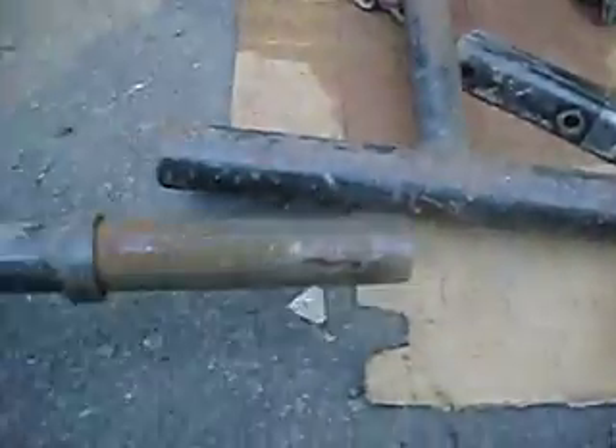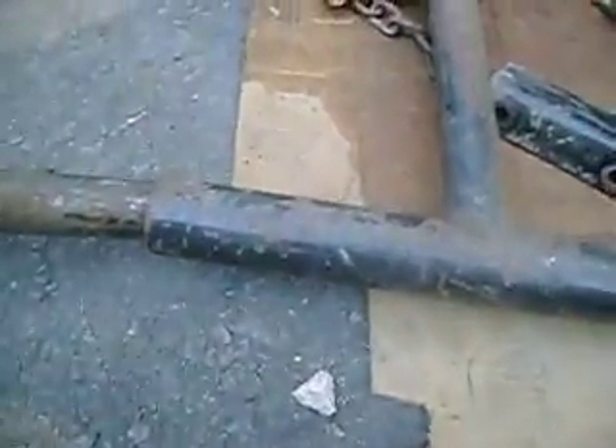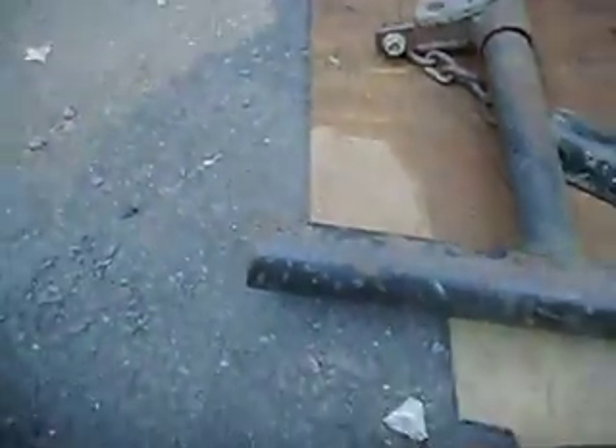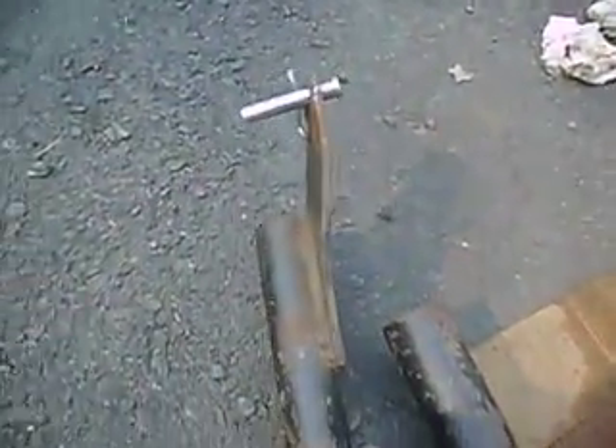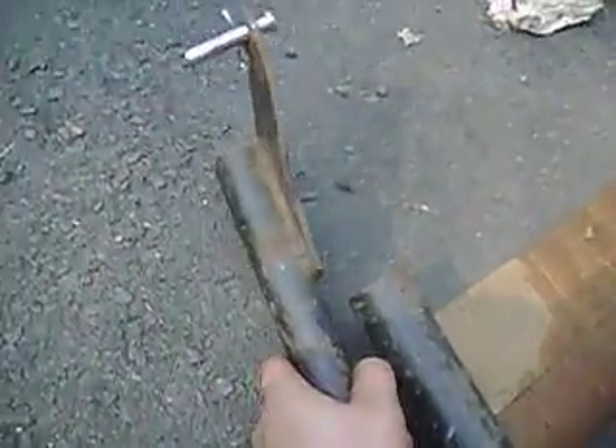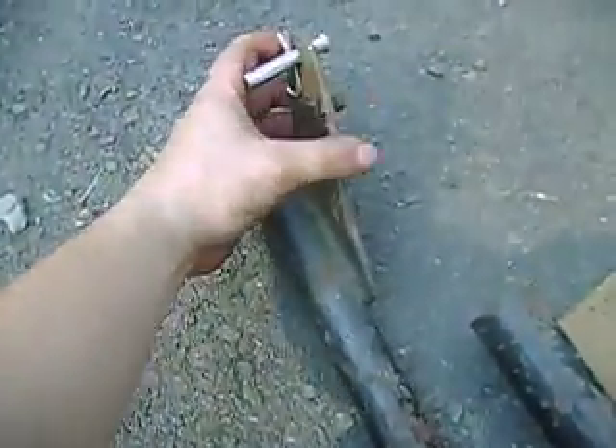First off, I have this off of the plow. If you watch the other video, it slides in and out of here. I did take it out so you can see this piece of metal here — this flat piece of metal is on the inside. What I mean by that is, you go over on this side and look, this is on the inside too, of the tubular metal.